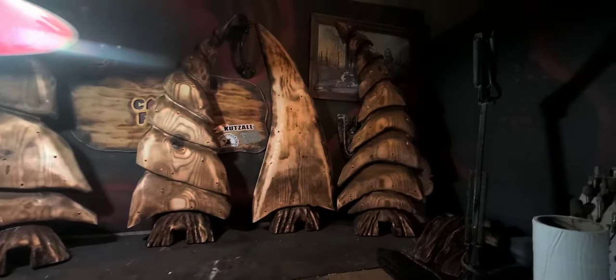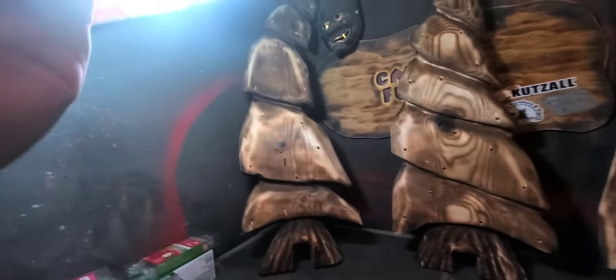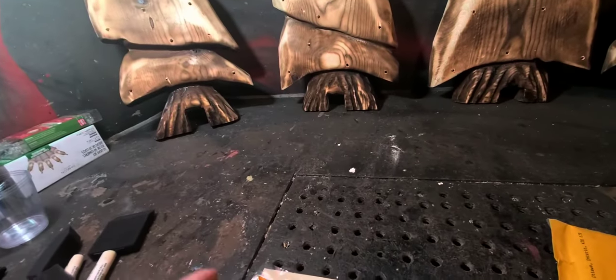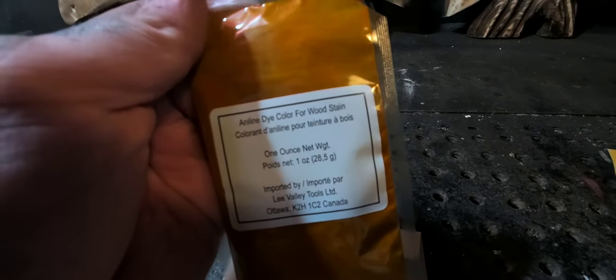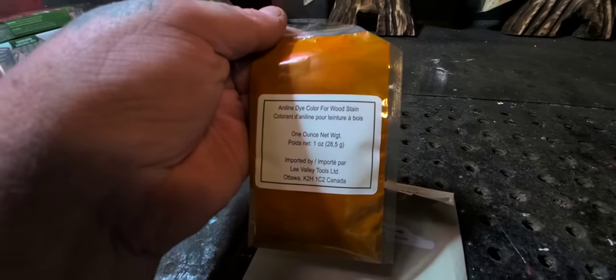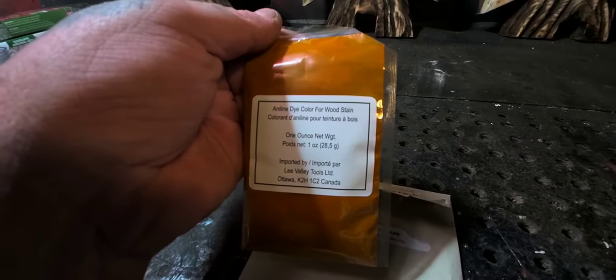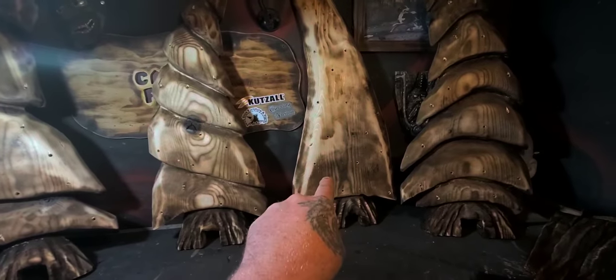I've had a shower — I'm all clean, back at the home fort. Here are the trees — you can see they're a lot bigger and thicker than the other trees I've done. Here's the dye I got: forest green from Lee Valley — it's a Canadian woodworking shop. I think this was about $17 each. I also got a crimson red and a blue.